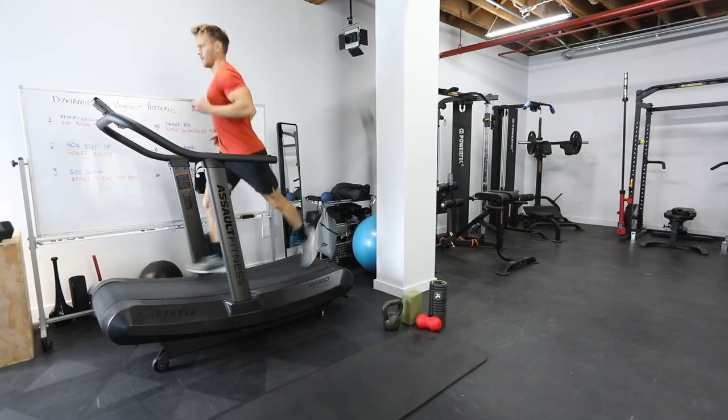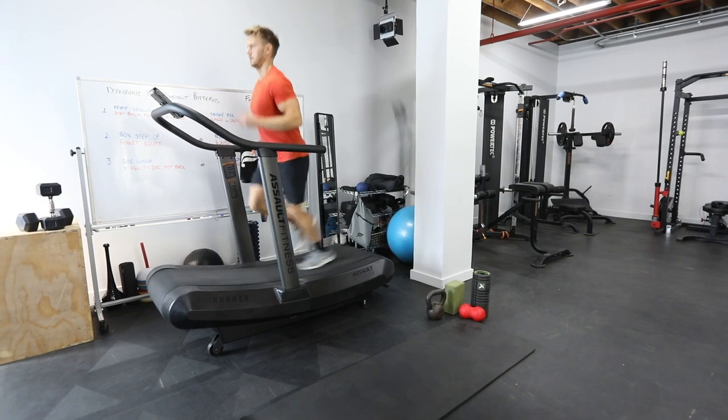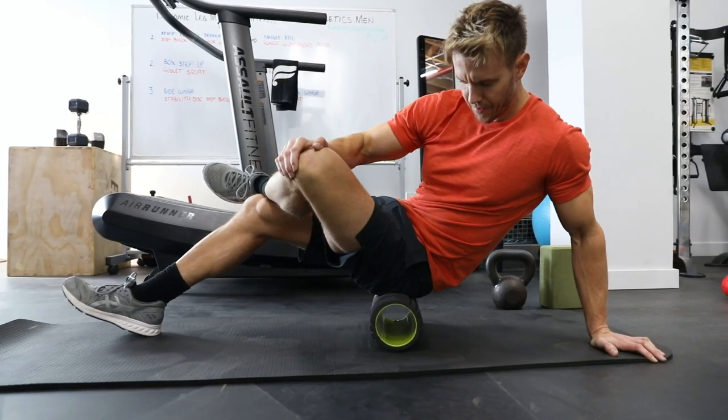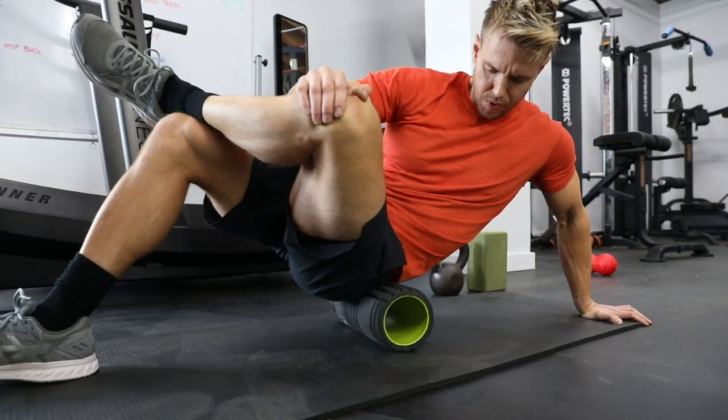The purpose of this warm-up, as with any warm-up, is twofold. One, to get blood, oxygen and nutrients flowing through the muscle area we're going to be focusing on. And secondly, to start to elasticate and warm up all the muscle ligaments so that we're not tight during those movement patterns.